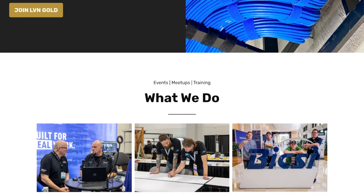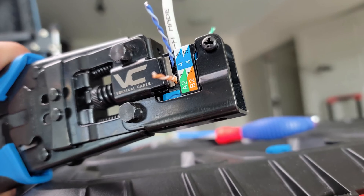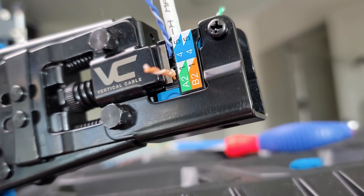Hi, I'm Blake, founder of Low Voltage Nation, where we help other people carve out a fulfilling career path in low voltage and technology. When you're first starting out, it's a challenge to know what tools to use and how to use them.